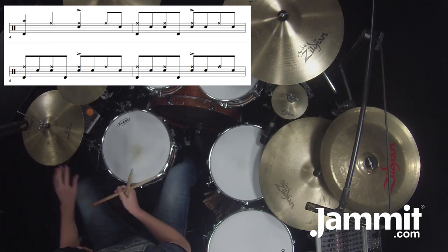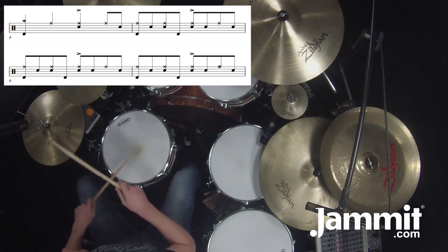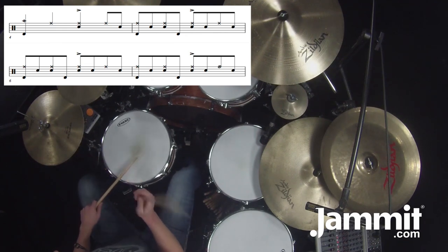It shouldn't really stand out any more than the hi-hat. Now measure five — I'll start counting at three: three E and a, four E and a. So the ghost stroke after three: three E and, just two drops.